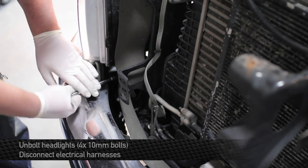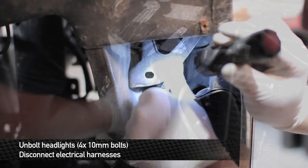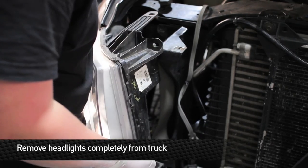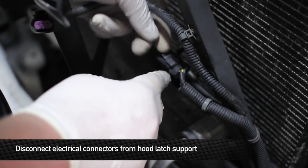Next, remove the four 10mm bolts that hold each headlight onto the front of the truck. Once you get all the bolts removed from the headlights, go ahead and unplug the electrical harnesses and remove the headlights from the truck. Then remove all the electrical connectors from the front hood latch support.